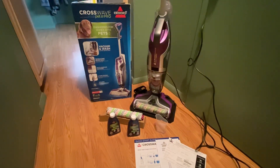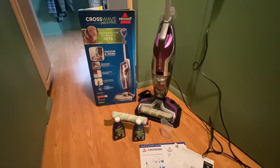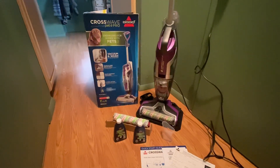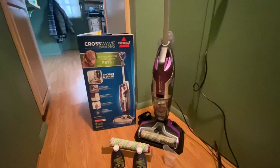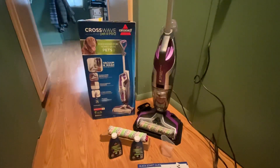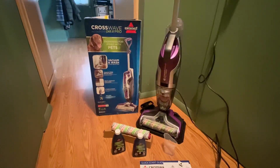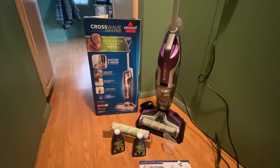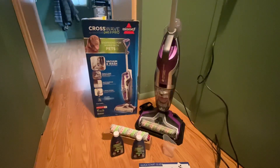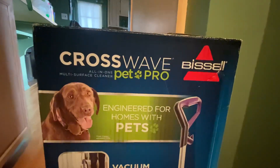A product I did some research on and decided I needed — I'm tired of mop buckets, bringing them upstairs, cleaning them. So what do you do to clean hardwood floors, laminate, tile, and even area rugs? I just picked up this product: the CrossWave Pet Pro by Bissell.